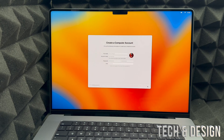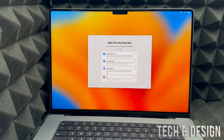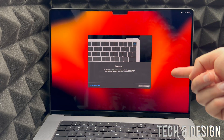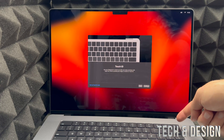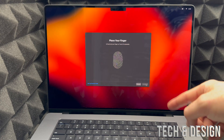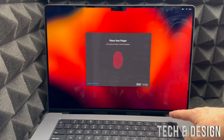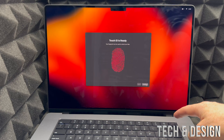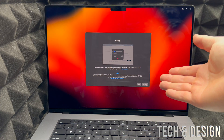Next, iCloud will set up your account. You can customize settings on the left, but for now just click Continue. Then you'll see Touch ID setup — remember, the Touch ID button is also your power button, located in the top-right corner of the keyboard. Click Continue, then place any finger you like on the button — lift it, hold it, repeat — until it's done. Then press Continue and you're done with Touch ID.